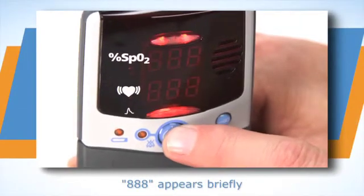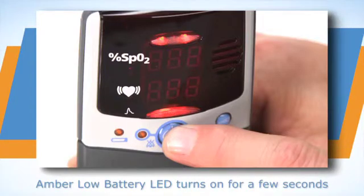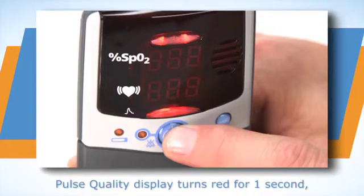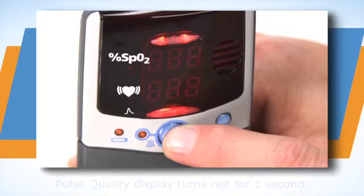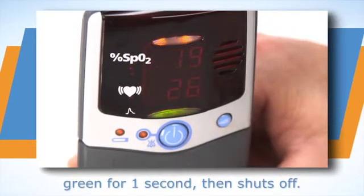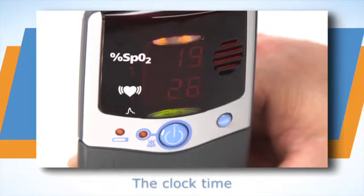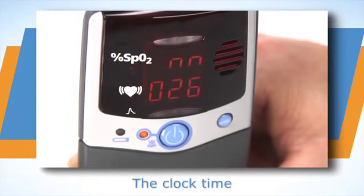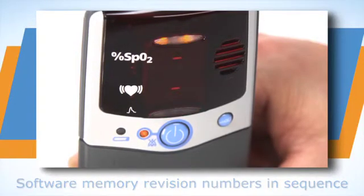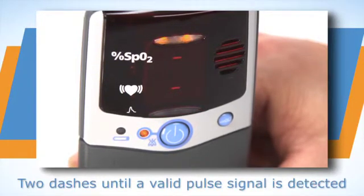Press the ON/OFF button to start the unit. The oximeter will run through a power-up systems check as it turns on. Watch the systems check to ensure all the LED elements and information appears as shown here. If any LED elements do not appear or if any of the displays do not appear as expected, remove the unit from use and return it for service or repair.